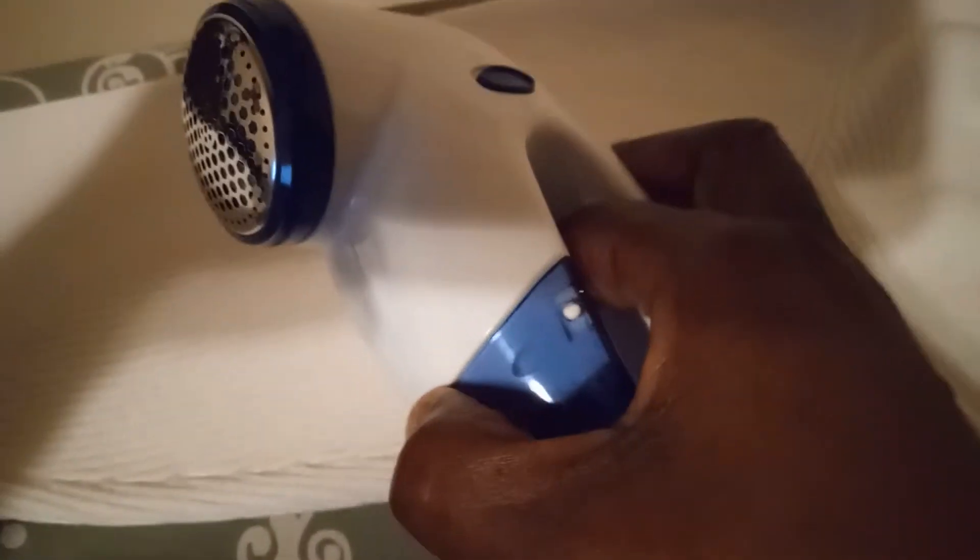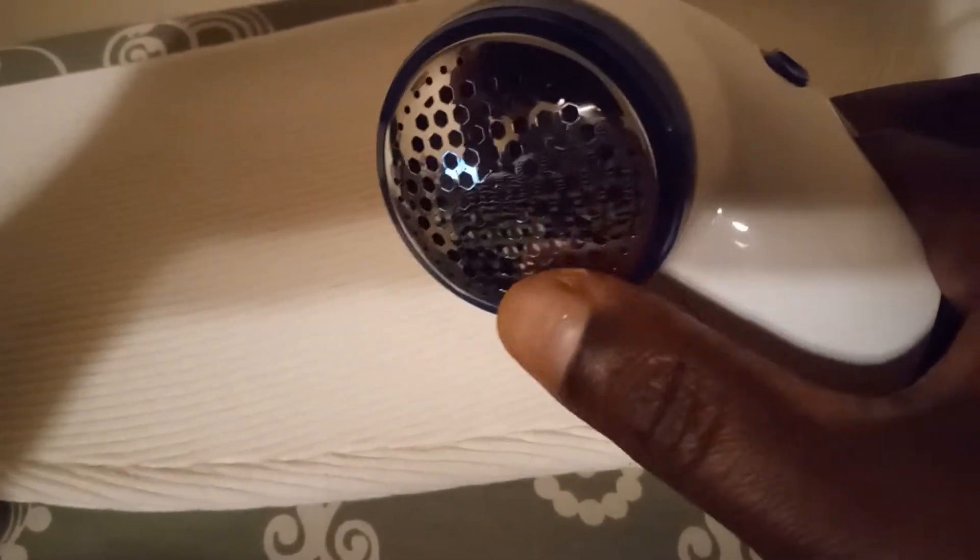The lint goes down in here. Mine is about full because I use mine a lot. This right here just snaps off and you empty it. Those little sharp razors right here is what grabs the lint balls — you know how you be trying to pick, pick, pick and you can't pick them all? See how nice that looks now.